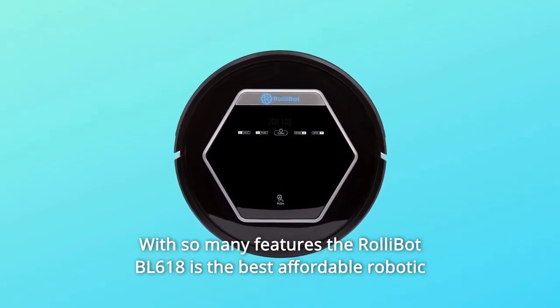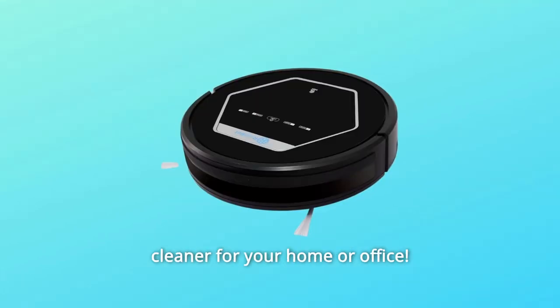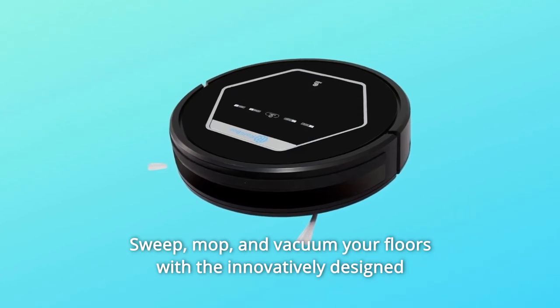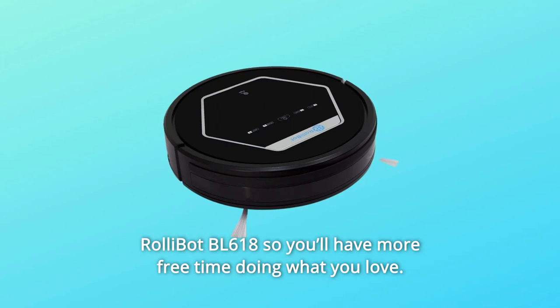With so many features, the RollyBot BL618 is the best affordable robotic cleaner for your home or office. Order one now — sweep, mop, and vacuum your floors with the innovatively designed RollyBot BL618 so you'll have more free time doing what you love.